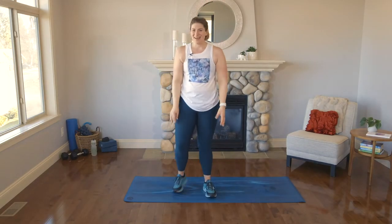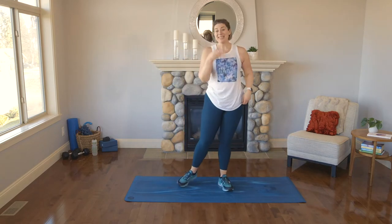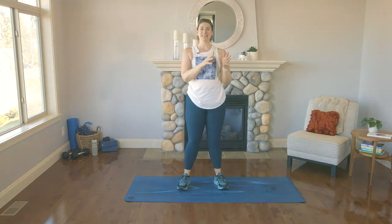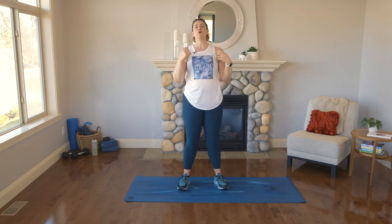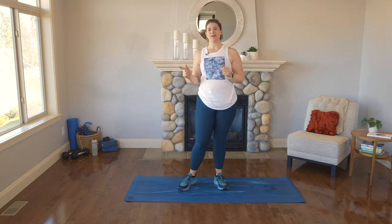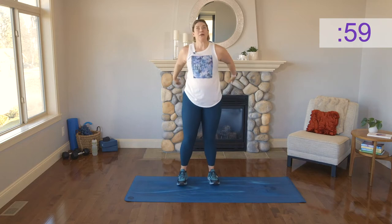That is it, you guys — I hope you're feeling warm and ready for this set. We've got three sets of five exercises. Each set is slightly different length. The first set is 60 seconds with 15 seconds of rest, then a 45-second set with 15 seconds of recovery, and then the big home run — 20 and 10. It's going to get shorter and a little more intense as we progress. Set one, here it comes — are you ready?